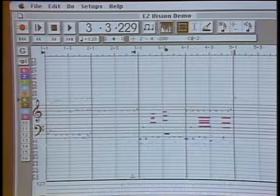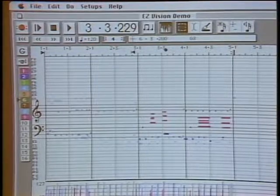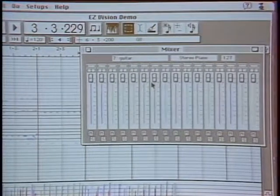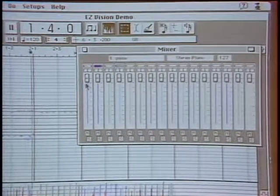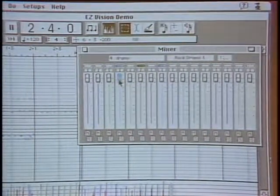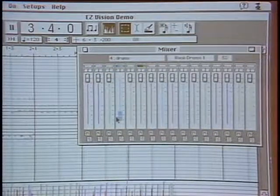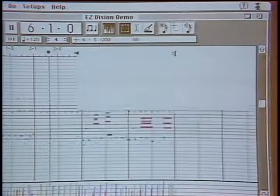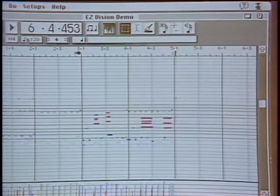There is also a mixing window where you can do real-time automated mixing on the fly — pulling the drum parts down, for example. And there is an arrangement window where you can create a song by typing in letters of pre-written sections. You type A, B, A, B, C, B — linking your song sections together.